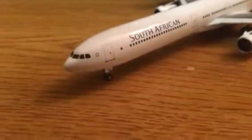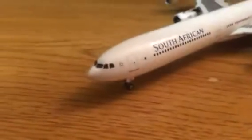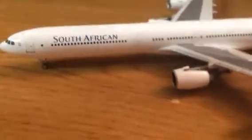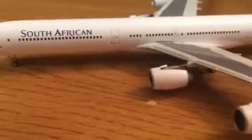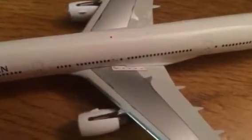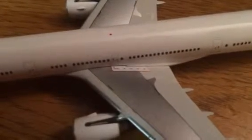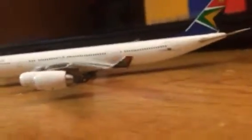You've got the Star Alliance logo, L1 door, South African titles, L2 door, engine, engine, wing detail. It's got the emergency exit and arrows pointing to the back of the wing. The winglet — very nice winglet there. Very nice detail on the winglet, the design that South African has. Very nice.